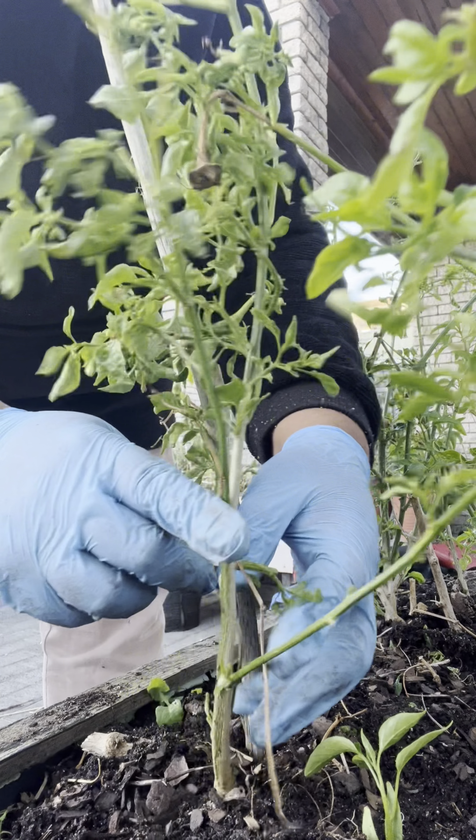I'll take all the dead plant material from my chili plant box — like this old chili plant — break it up a bit, and put it into my worm farm. My worms will eat it and produce leachate, which I'll put into my watering can and use to feed my plants.